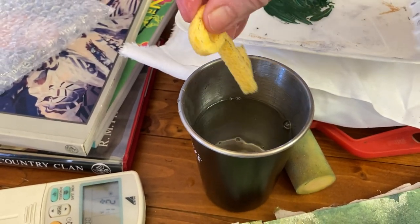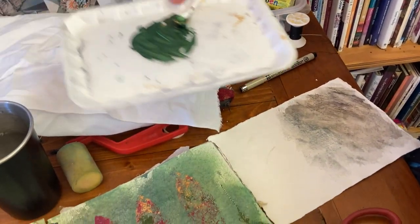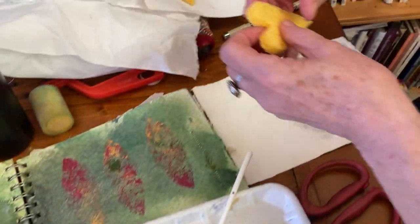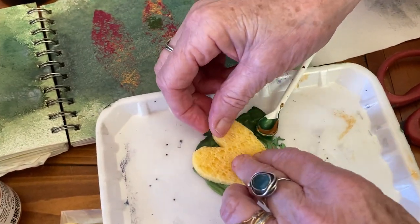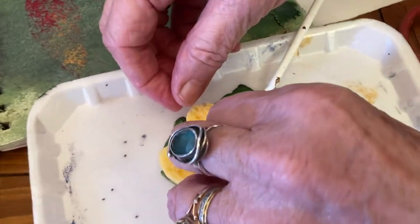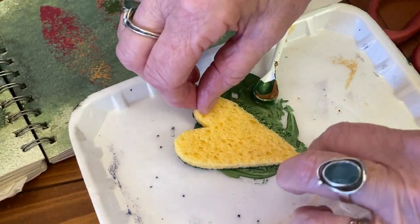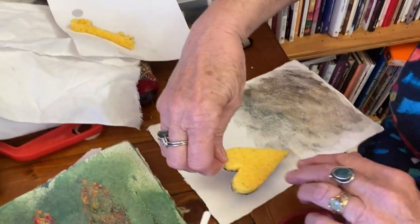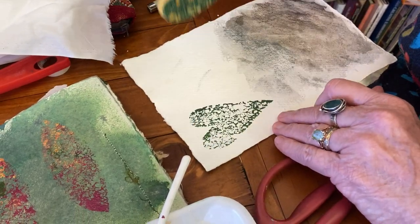And then it's all ready to use. So this is what I'm going to show you — how easy it is to print with. I'm using a piece of card paper and we just pop this onto here very gently. You don't want it all full of too much paint — this is some Lumiere paint. And then I'll just print it onto here, very gently lift it up. And isn't that just glorious.